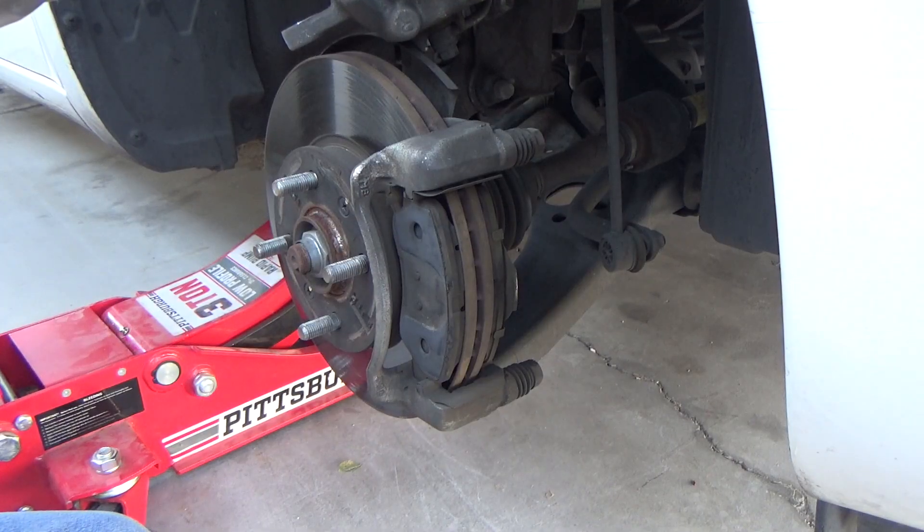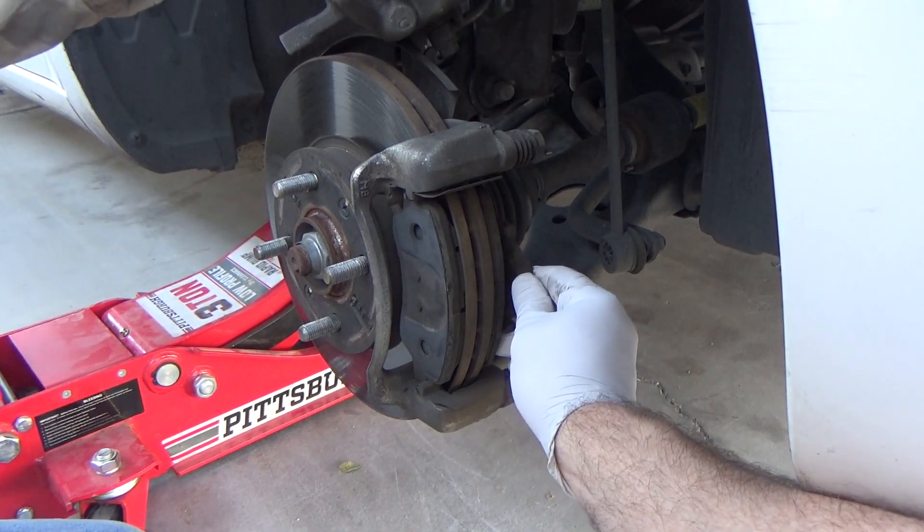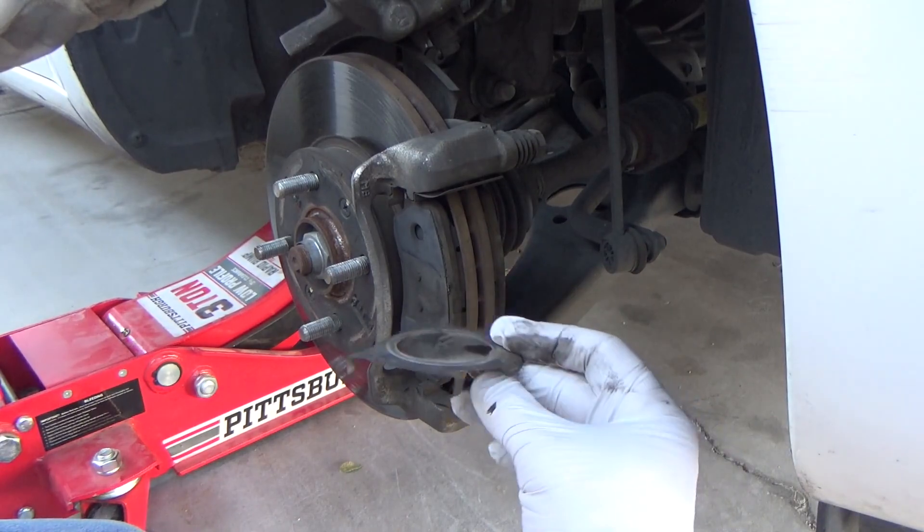There's a piece of metal on the inside brake pad that goes between the pad and the caliper piston. Don't forget to put this on the new brake pad.